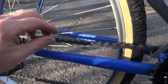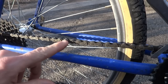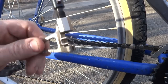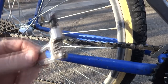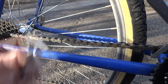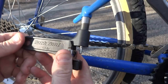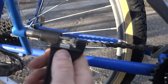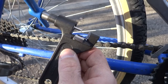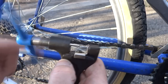Now I need to remove the old chain, and so what I'm going to use is a tool called a chain break tool — it's going to push one of these pins out. This is a Park Tool CT5, kind of a normal home-type use tool. But I've also got a Park Tool CT3.2, which is a shop-grade-type tool. I'm going to use that because with this big handle, it just makes it easier to torque the pin down.